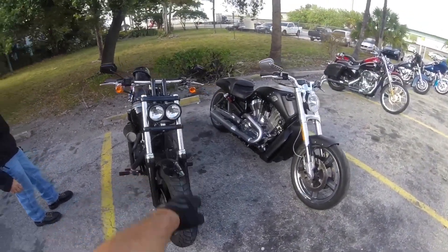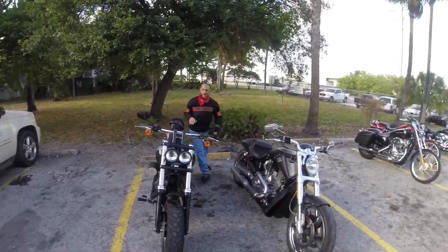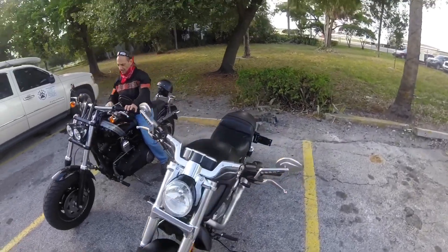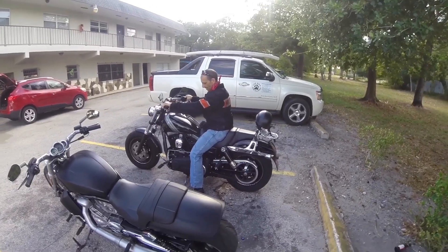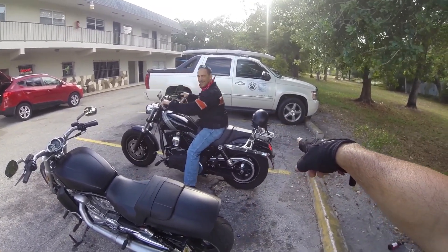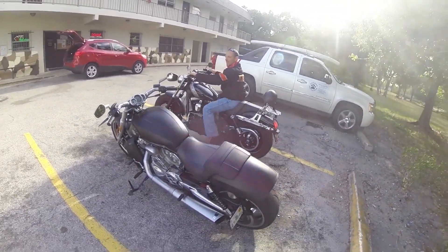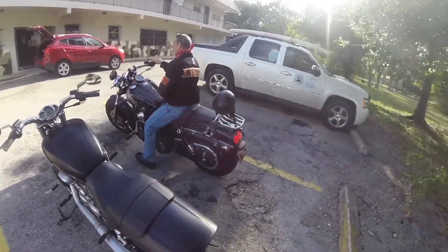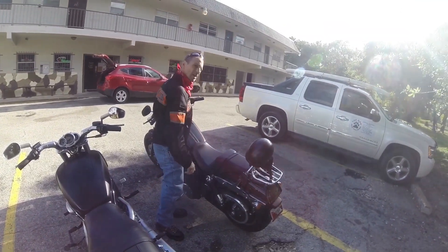It's got dual headlights in the front — they're very bright. You never upgraded your headlights, right? They're incredible, absolutely bright. There's Jack on his Fat Bob. You got your helmet back there. That's it — there you have it. 2016 Harley Fat Bob.